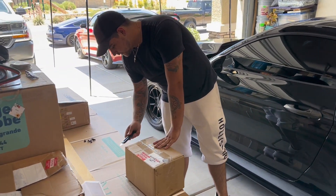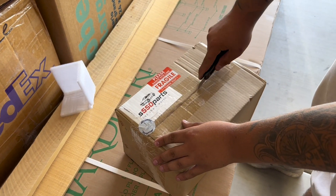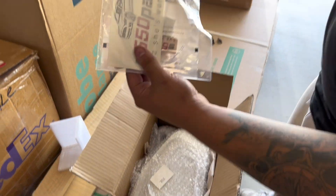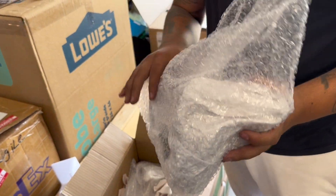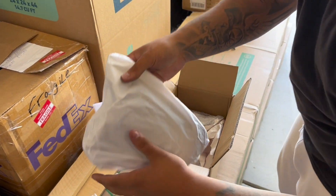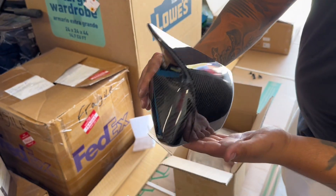Let's see what it is. Packaging so far looks great. Got a ziplock bag, some stuff in here. And it looks like the mirror covers. Packaged very nicely.